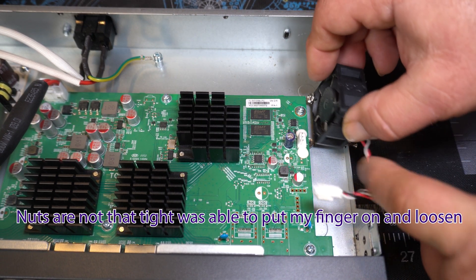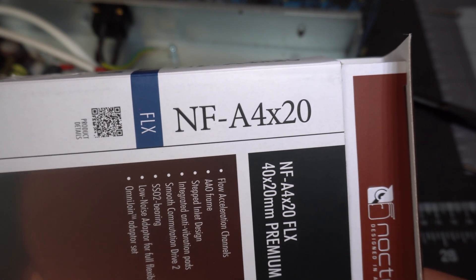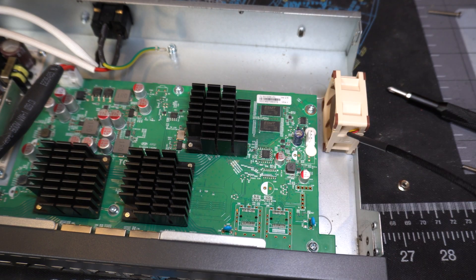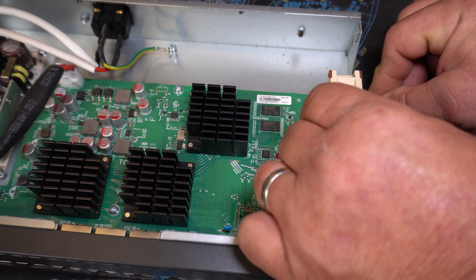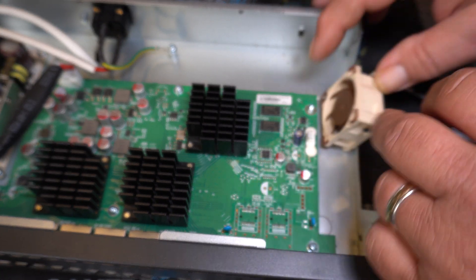The part number on this fan is NF-A4x20, so it's a 20 millimeter thick approximate thickness. This is going to be the fun part, lining everything up and getting the nut and bolts in there.